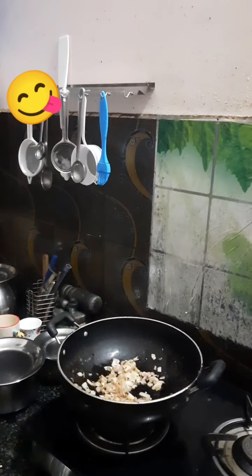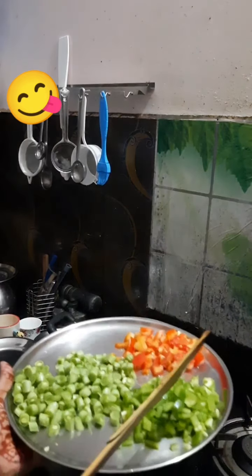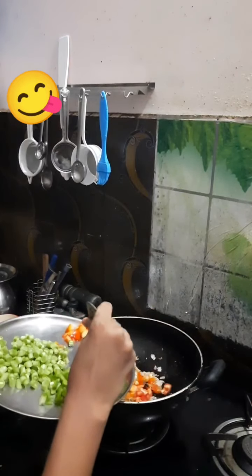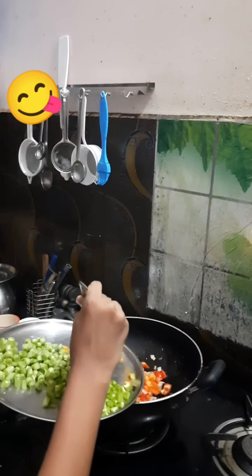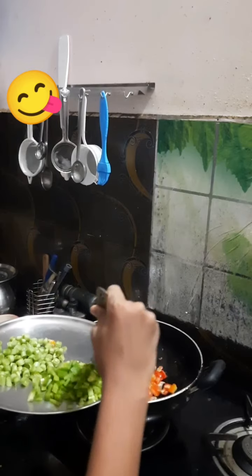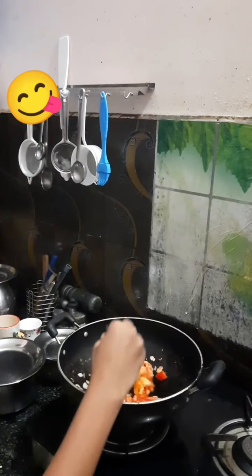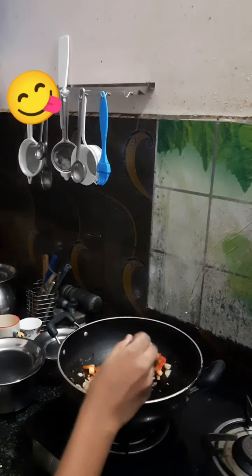Okay, let's start with the tomato. I have tomato, beans, and kashmiri all chopped. Let's add the tomato in first because it takes a little more time than the others. Now let's mix it — be sure to keep the stove on sim.